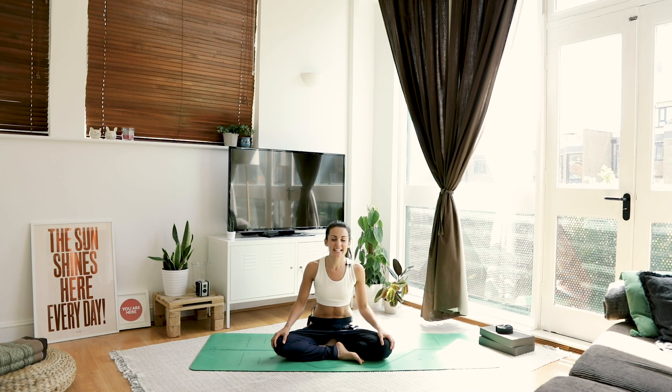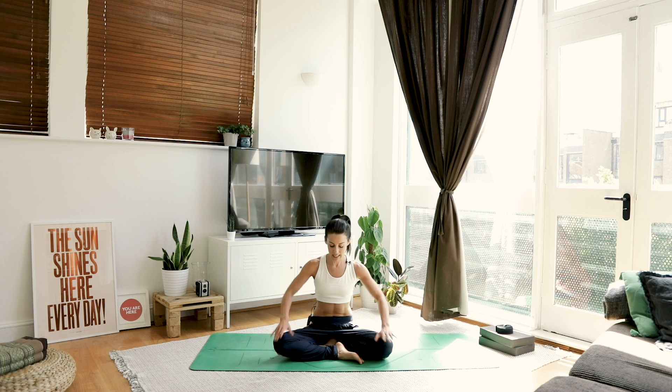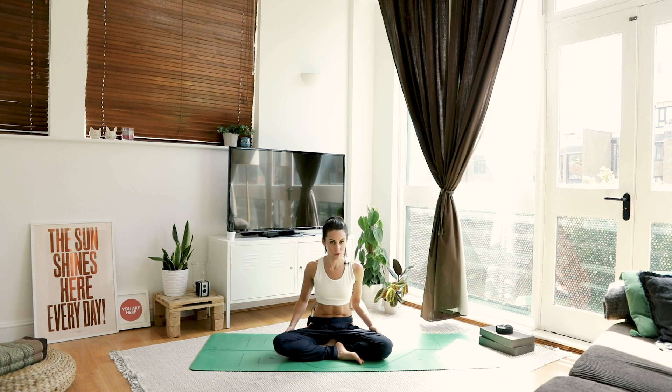Hi guys, welcome to day six of your seven day yoga challenge, very kindly sponsored by Asquith, which is the activewear brand I'm using throughout this whole series. Today we're going to be doing a very deep stretch — we're going to be getting into the hips, the hamstrings, the quads, and we're going to be staying quite close to the floor.